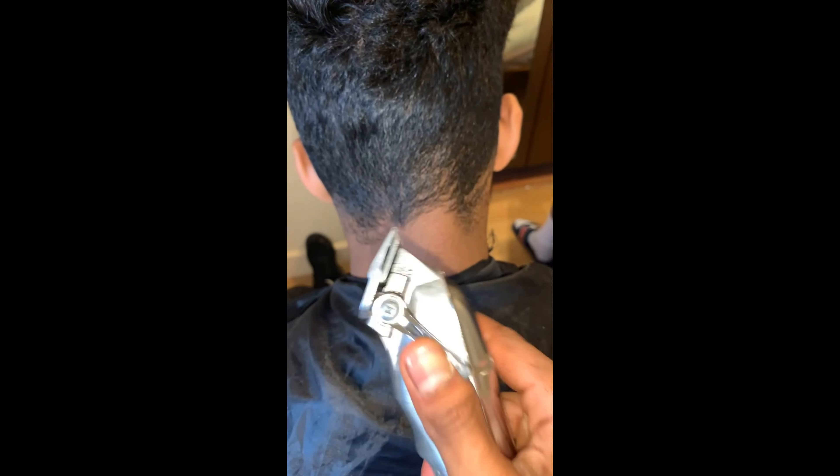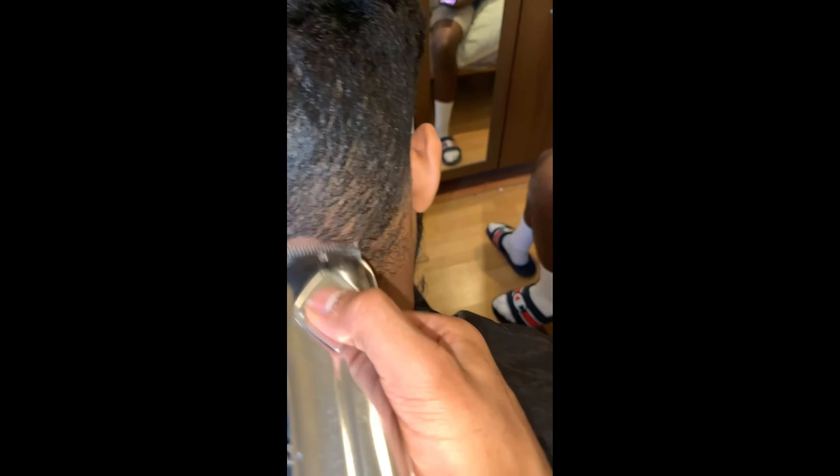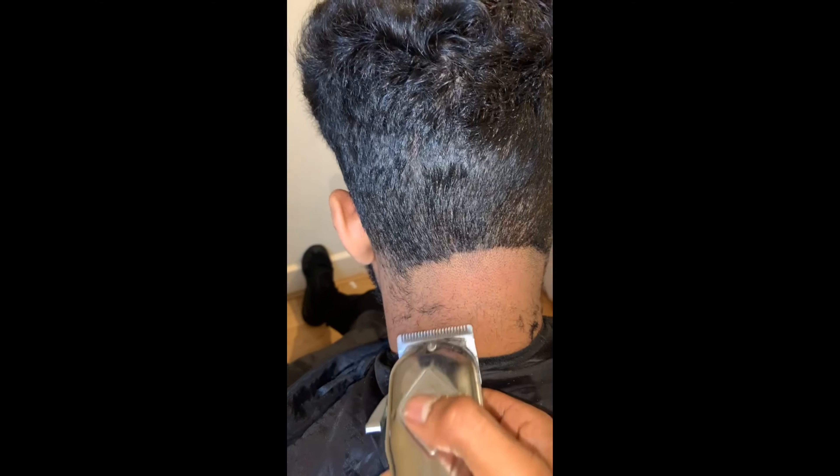So for the back, make a guideline with the lever closed.